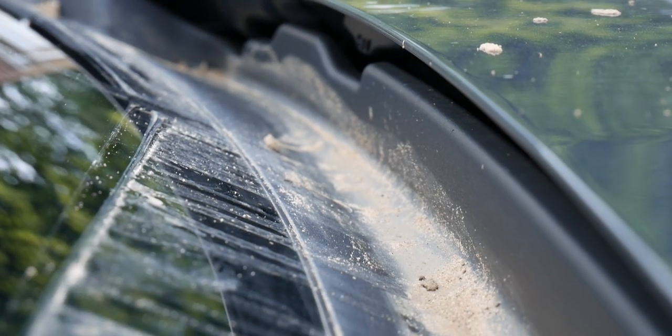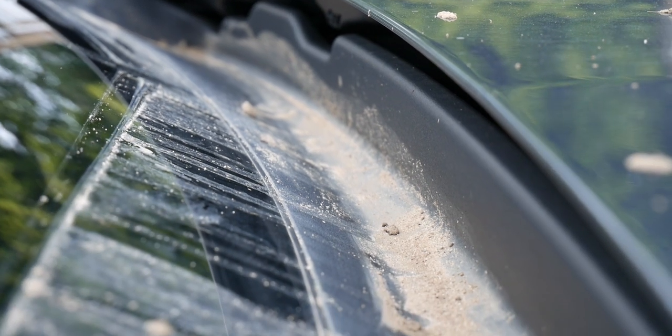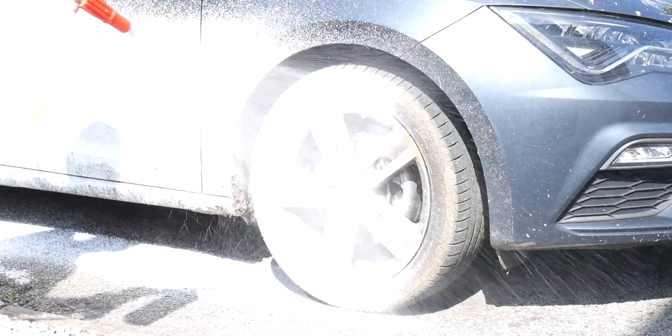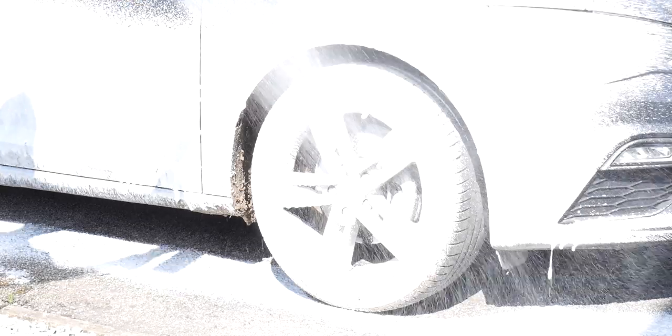Normally my usual wash routine would be to clean the wheels first, then snow foam as a pre-wash, rinse the car, then wash. Today, because of the amount of mud on there, I'm going to be foaming it first using the Lava 2 from Detailed Online — it's perfect for heavily soiled cars. We'll give that a hit of snow foam first, soften up that dirt, rinse it, and then assess the situation after.